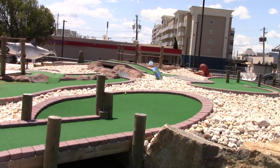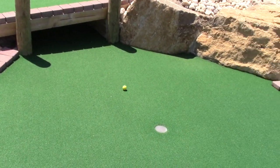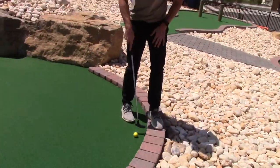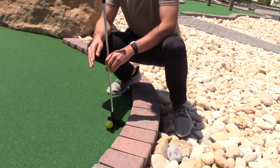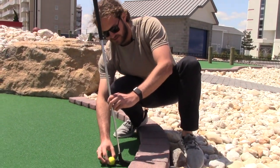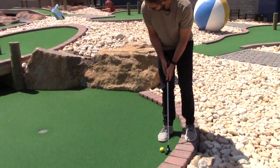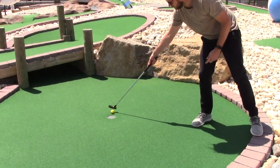There it is — bank shot. Come on, got a chance. Oh, that was close. That's one. Now when your ball is too close to the bricks to get a full swing in, you're allowed to bring out the length of the club head. All right, so now here we go — second shot on the corkscrew. Just going to tap her in. And that's a two.